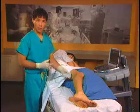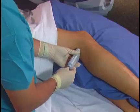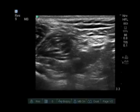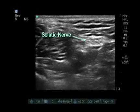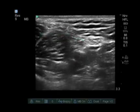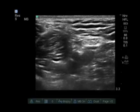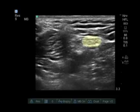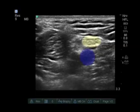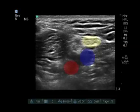To perform the popliteal sciatic nerve block we put the probe directly in the back of the knee. Placement of the probe reveals three structures: the nerve, the vein, and the artery. I call this the snowman in the back of the knee — three circles on top of each other. The uppermost circle is the tibial component of the sciatic nerve, the middle structure is the vein, and the deep structure is the popliteal artery.